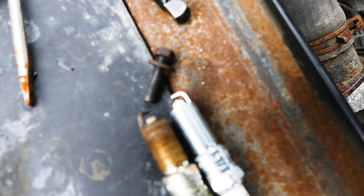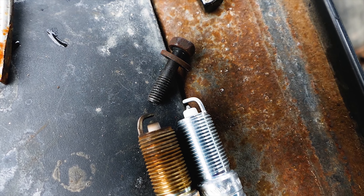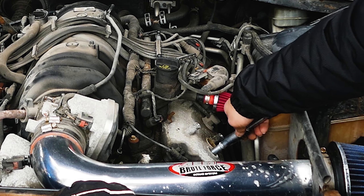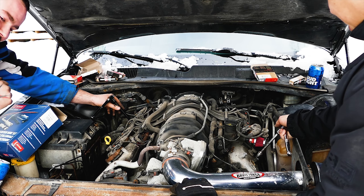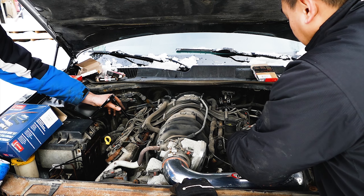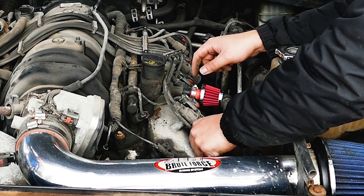After that, grab the new spark plug. These ones are pre-gapped, but if you would like an extra check, you can use a spark plug gap tool to double check the gap. Now throw the new spark plug into the 5.8 spark plug socket and go ahead and screw the new spark plug back in until it is snug tight. If you prefer using a torque wrench, the torque specs are 13 foot-pounds for the spark plugs in the Hemi. Next, do the same thing on the spark plug which the ignition coil sits on.